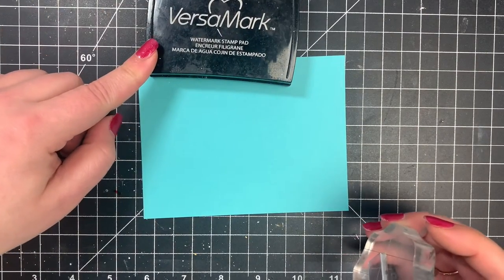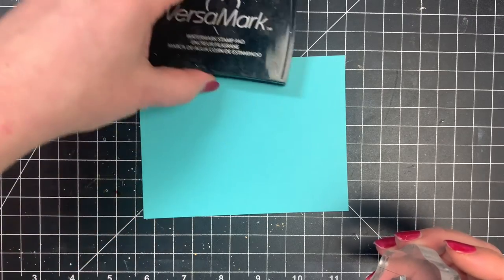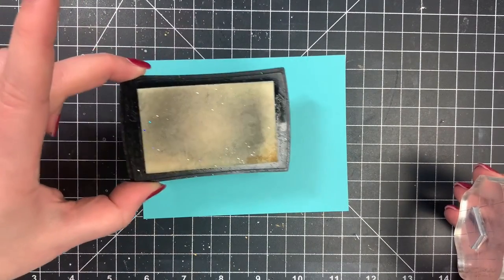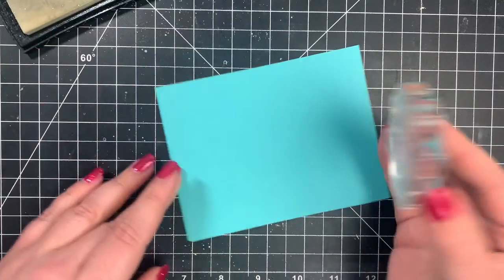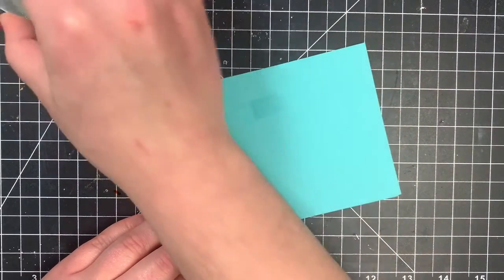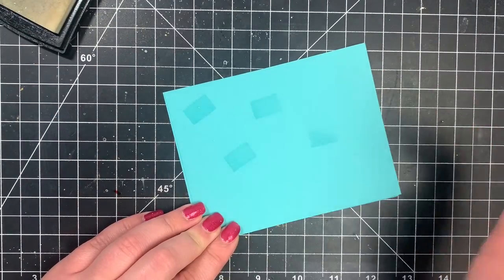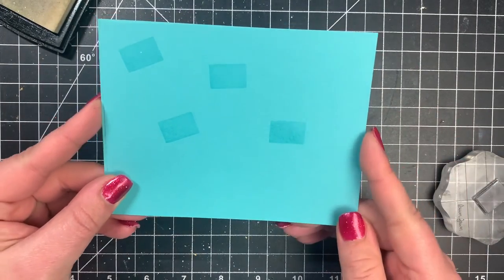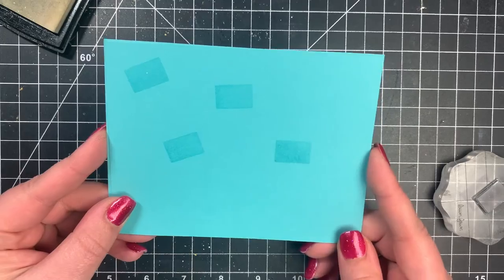We talked about the Versamark that I use for heat embossing, but it's also a watermark ink. This is going to give a watermark look — a tone-on-tone look. I have a piece of colored cardstock here and I'm just going to stamp this a few times. You can see that it shows up clear, but it will really only show up on colored cardstock and it gives you that tone-on-tone look. You can certainly go in and add some embossing powder to this and get really nice results, or you can just leave it if you're looking for a very simple background.